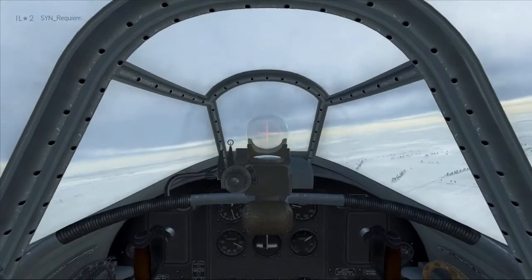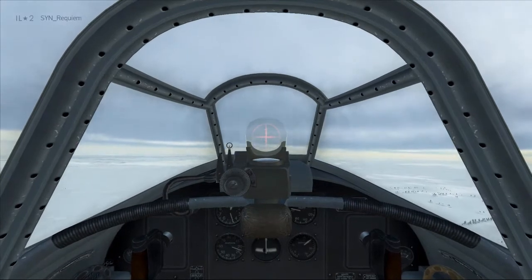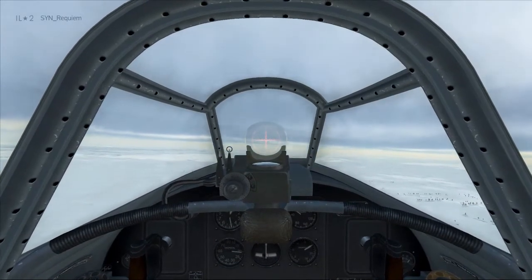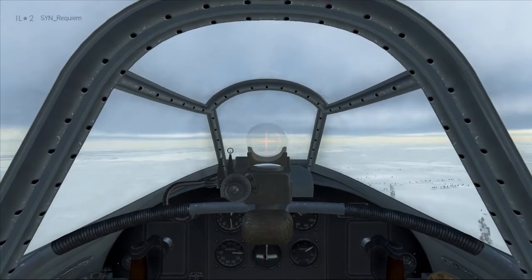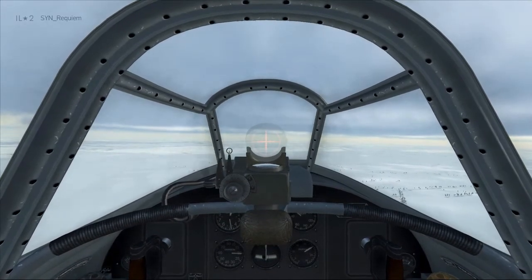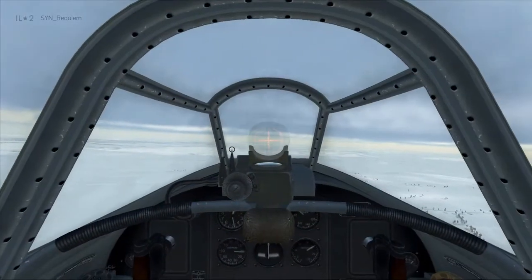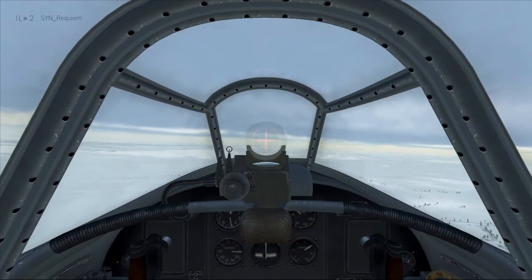We deploy the flaps, and since the flaps deploy all in one go, the nose is going to be pitching up — we counter that by pushing the stick forward. Now we're going to have additional drag, so to maintain our speed of 200km/h we increase the throttle, and then we'll be at 2200 RPM and 60 manifold pressure.